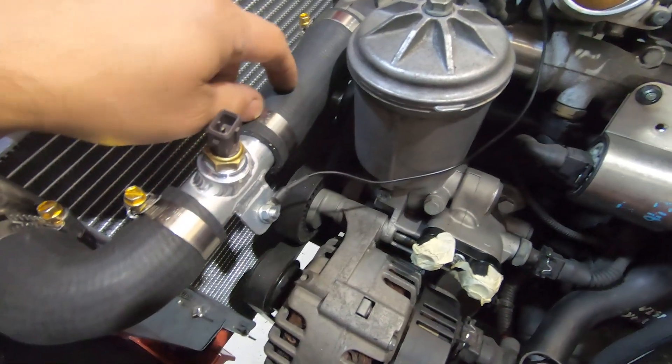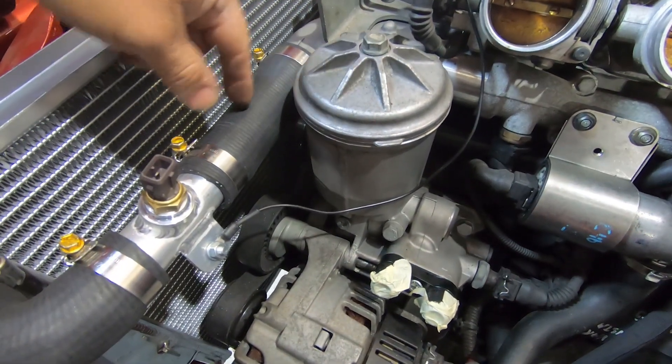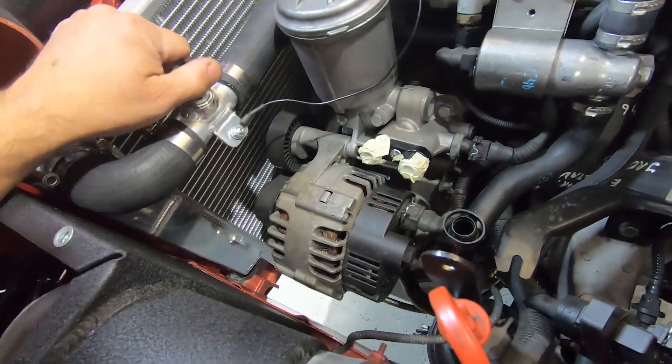You've got to use the top hose — this is where the outlet is, where the hot water is. The bottom one is the cold side. So that's our solution for our water temp.